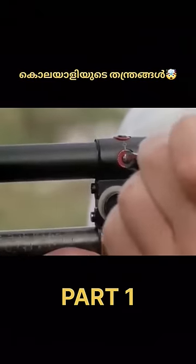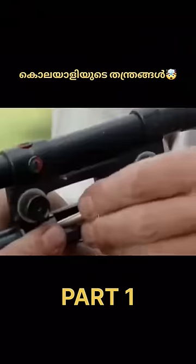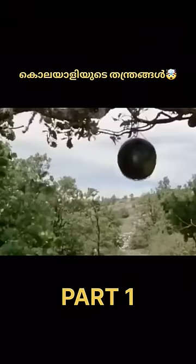They have to put their hands in a special way to the left. They have to take their hands in a special way.